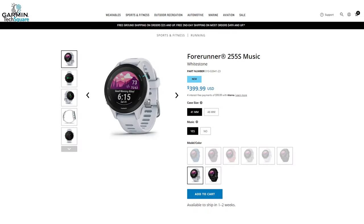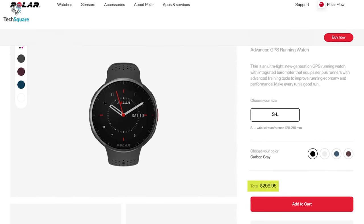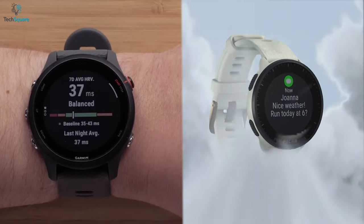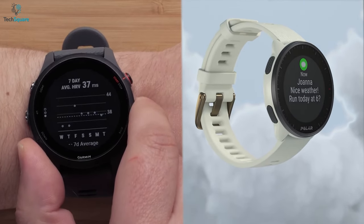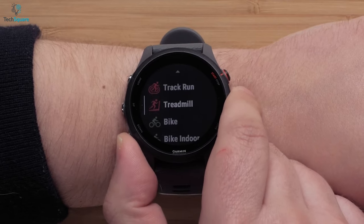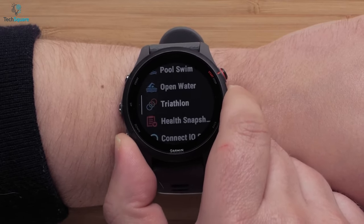The Forerunner 255 is available with a $399.99 price tag and the Polar Pacer Pro has a $299.95 price tag. In general, both the Forerunner 255 and Polar Pacer Pro share almost similar features with different names, but the Forerunner 255 is far better in terms of health features, GPS accuracy, and battery life.